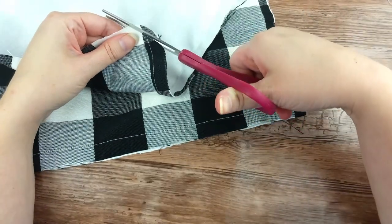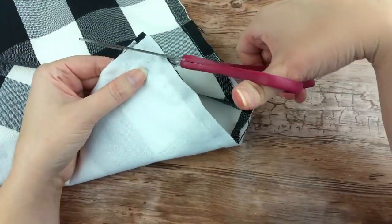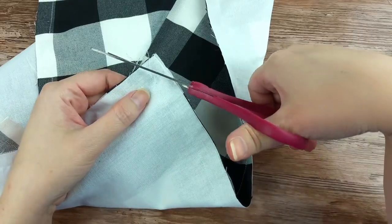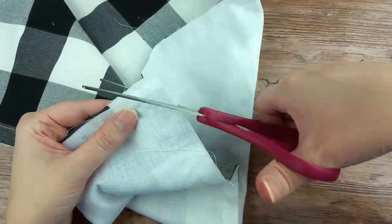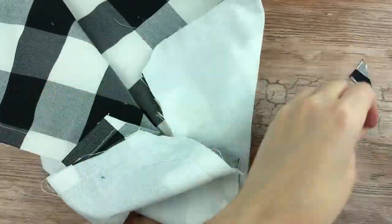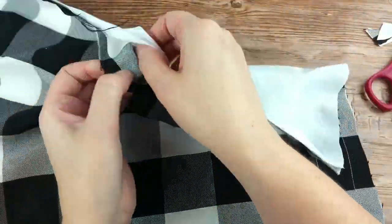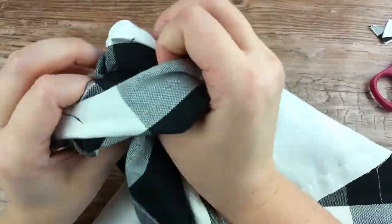After trimming end threads, cut each corner of the square to allow the fabric to lay flatter at the corners. Just be sure not to cut your stitches. Through the opening you created, reach in and pull the fabric right side out.